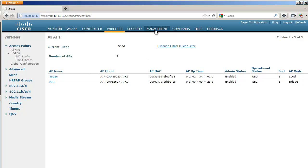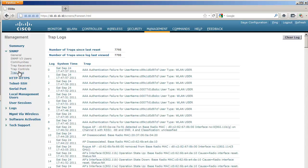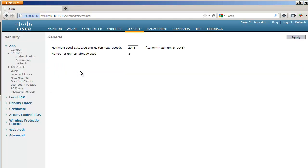But all APs in bridge mode need to be authorized. If I go to Management and then to SNMP trap logs, I can see a message saying that some access points are trying to join but can't because they don't have the right authorization. Even when you fail like this, you can always copy the MAC address of the failed access point from this log.